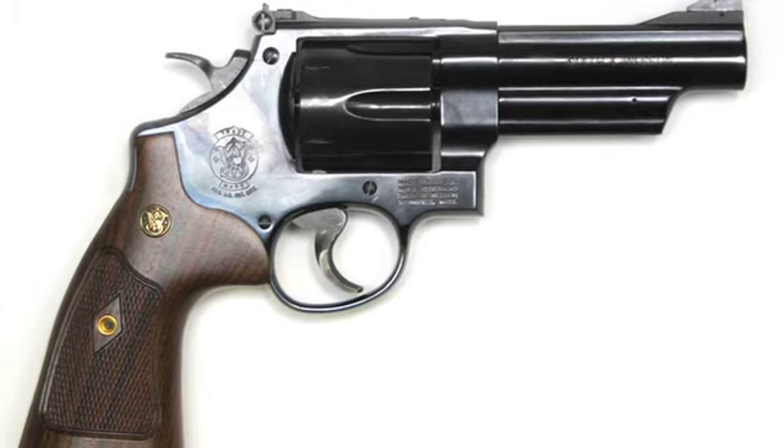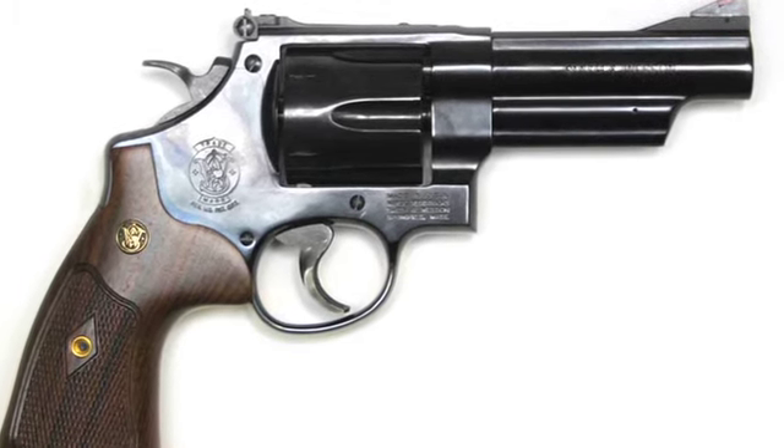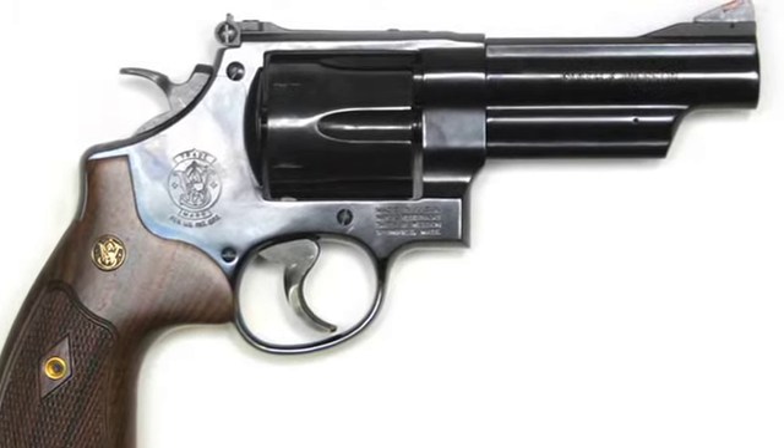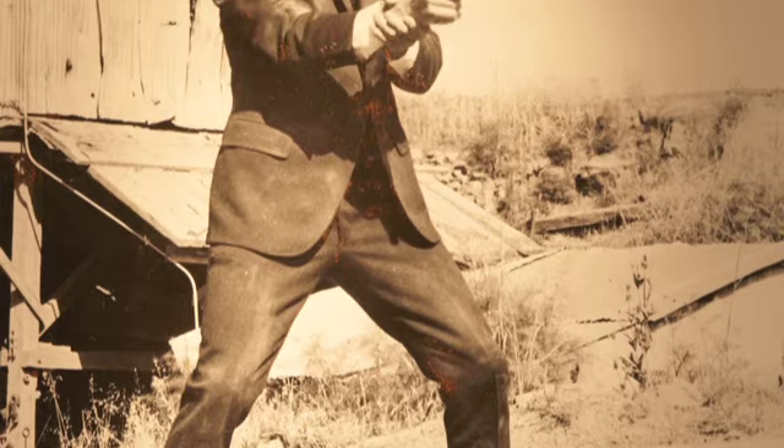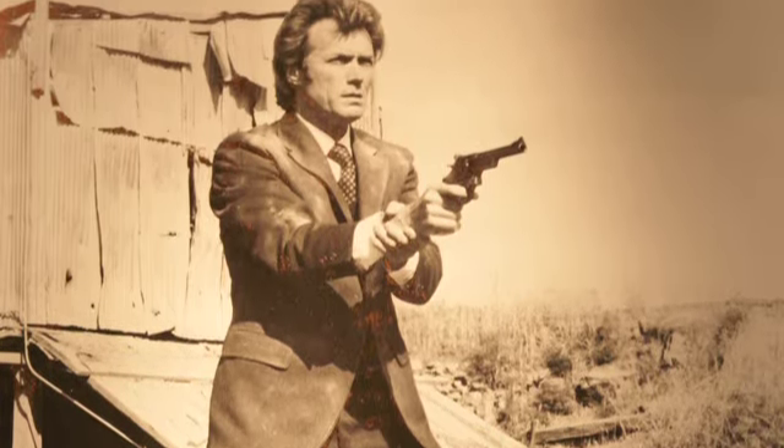The original idea was to have a 4-inch .44 Magnum Model 29, but we couldn't get enough 4-inch .44. They were very hard to find those guns at the time — they were not terribly popular. So to get them, we had to get the 6-inch Model. And of course, Clint Eastwood is probably the only person in the world who can wear it, because he's so tall and lanky he can wear a 6-inch .44 Magnum and have it not show.